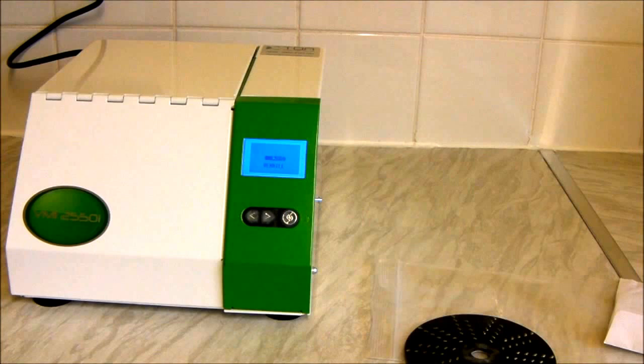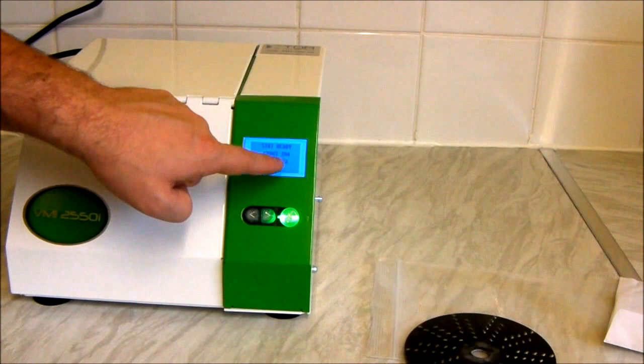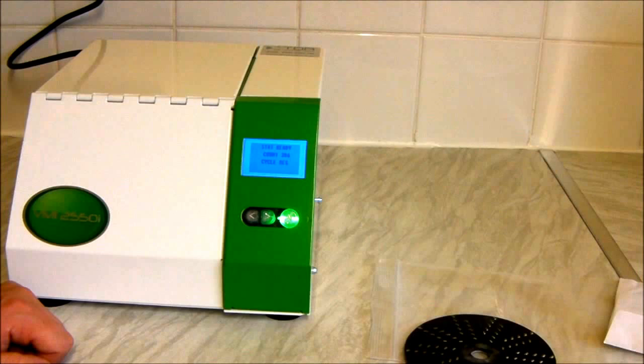So we're going to turn the machine on — flip the power switch at the back. We get a nice blue colour screen on the front here. You hear the machine start. The screen tells us how many cleans we have left — at present I've got 386 cleans.